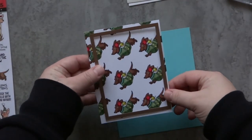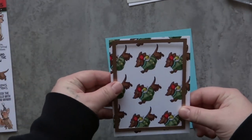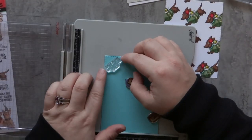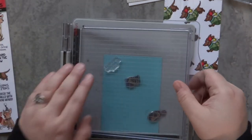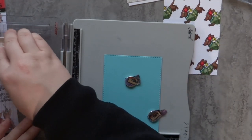I'm going to use one of the Art Impressions rectangle stitch dies to die cut this panel out. I also use that same die on a piece of aqua cardstock, and I'm going to stamp the sentiment that says 'Dachshund Through the Snow,' which is very fitting for my little herd of dachshunds, stamping that with the same black ink that I used previously.